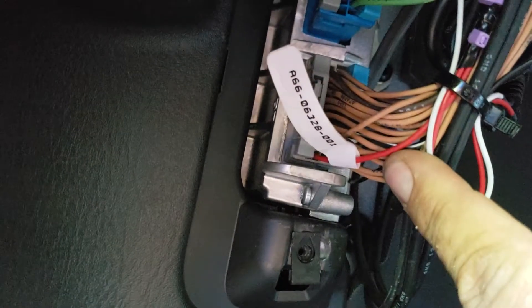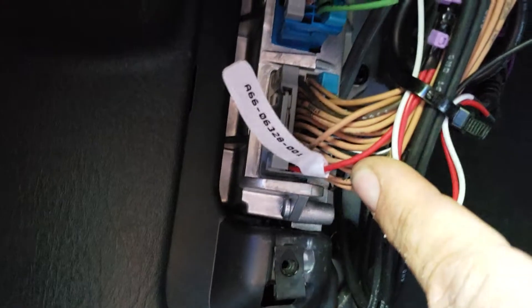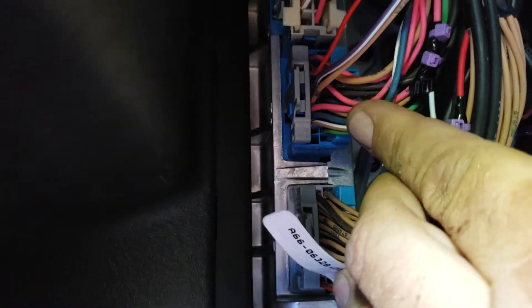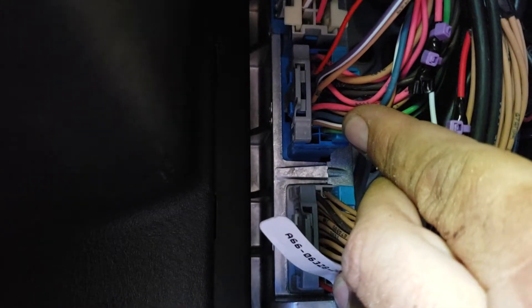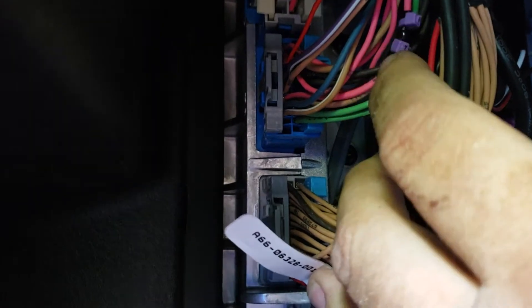Red wire right here on the bottom for power and constant. And then the second plug and blue plug — the first one from the bottom up, pink wire right there is going to be your ignition.